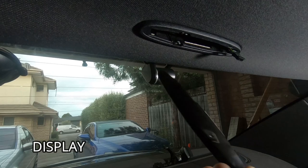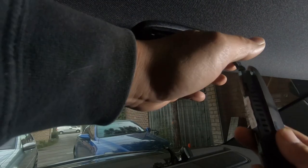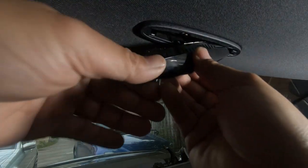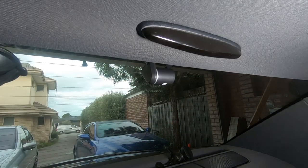Now all you have to do is buy a new one and simply replace it. In order to replace it, simply plug it back in — it only goes in one way. Then push it up and slide it back in. That's all there is to it. That's how you replace the rear parking sensor display.